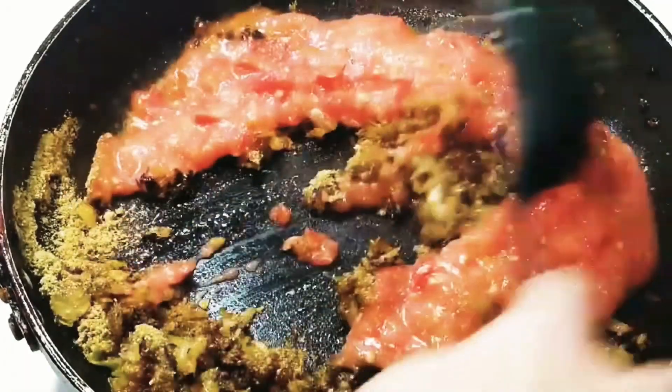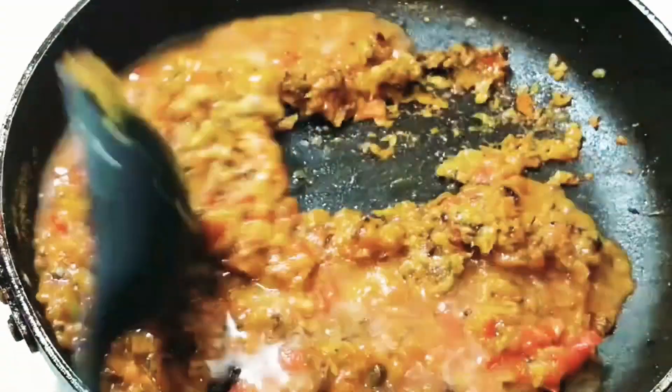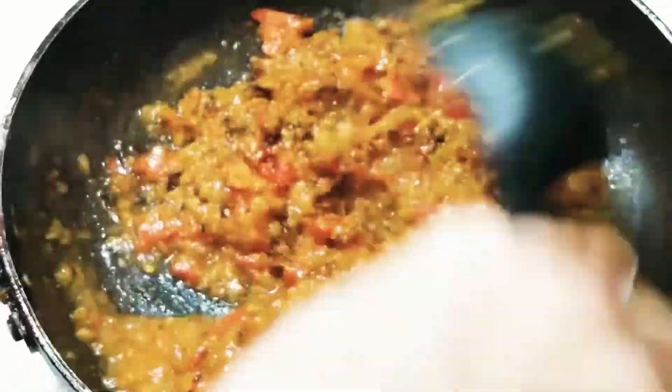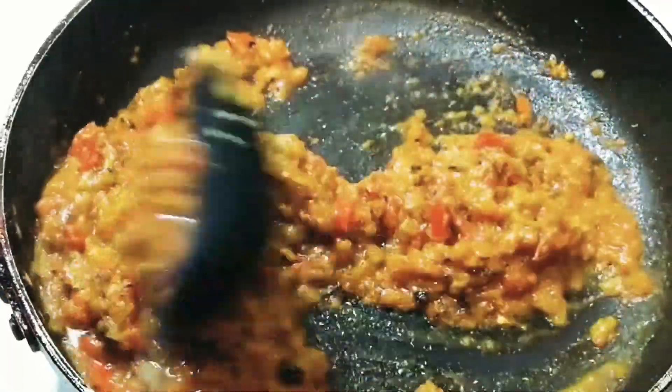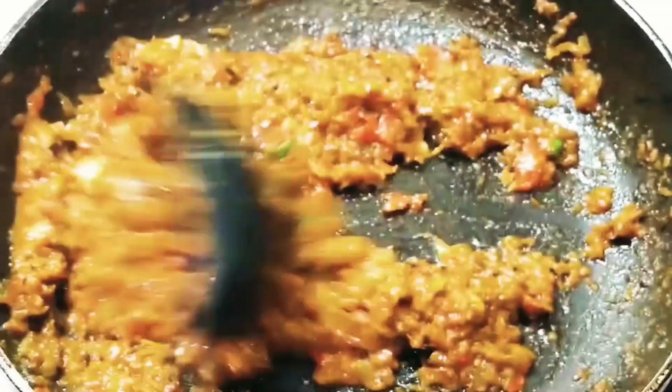Now add tomatoes — I have coarsely blended my tomatoes. Add them in and mix well. Just to ensure that our masala doesn't burn quickly, add a dash of water, around half a cup, and mix well. Keep cooking this masala for around three to four minutes until it starts thickening.